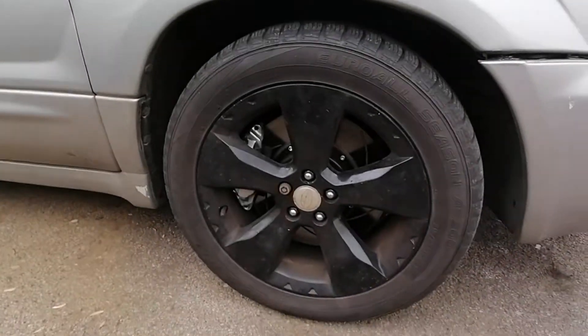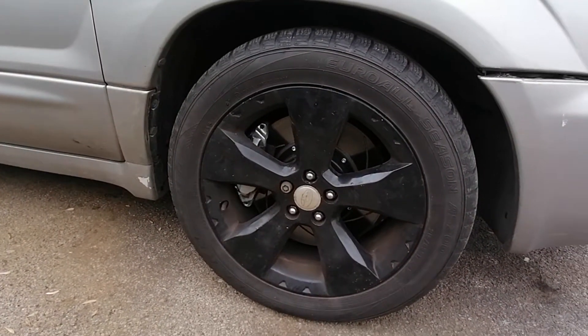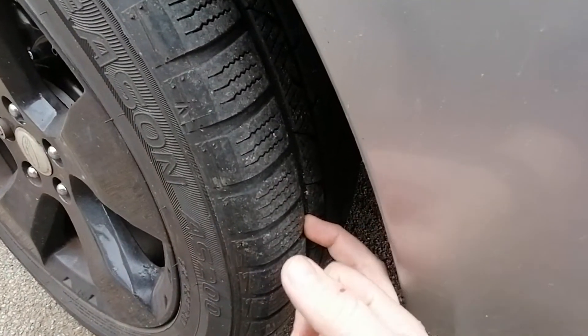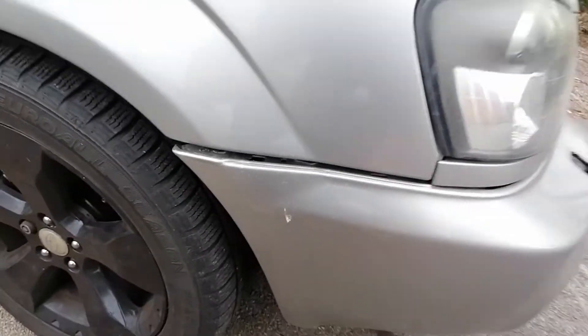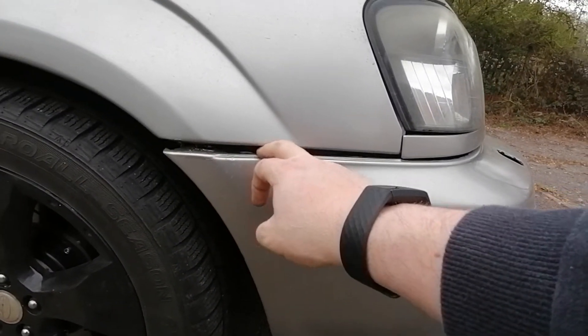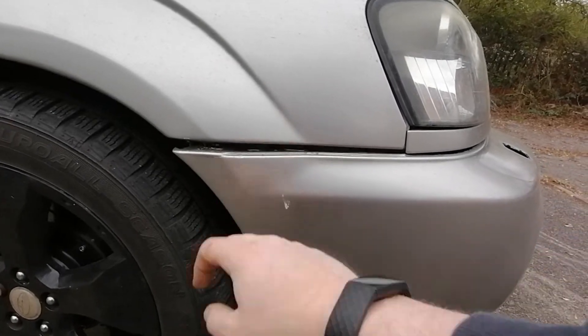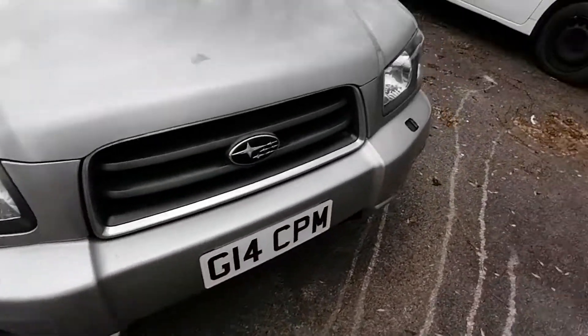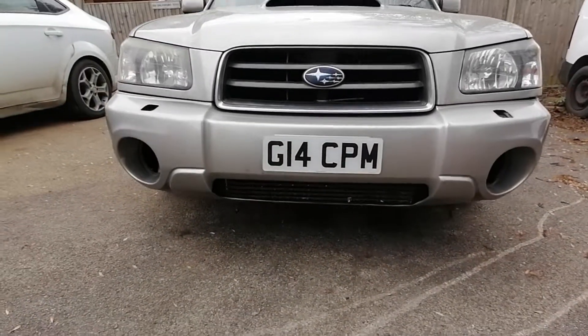Big old brakes behind those front wheels, tyres still got loads of tread on them. This is some of the not so good: where the bumper is not on its original clips, there's a little bit of a gap, missing headlight washers both sides, and missing fog lights.